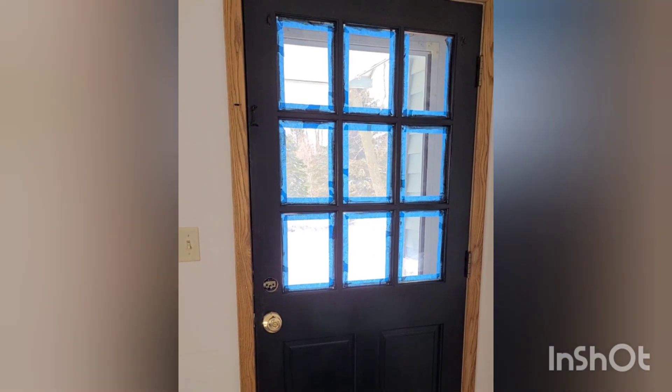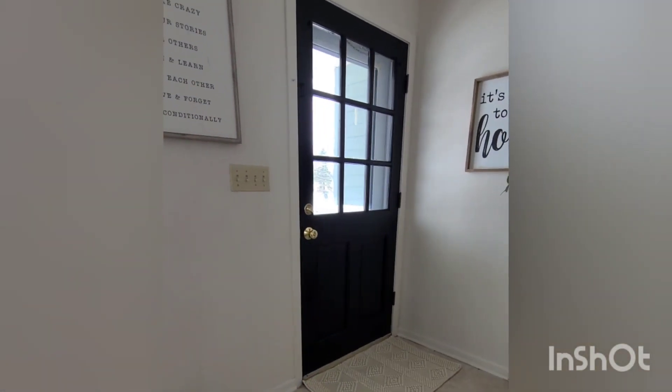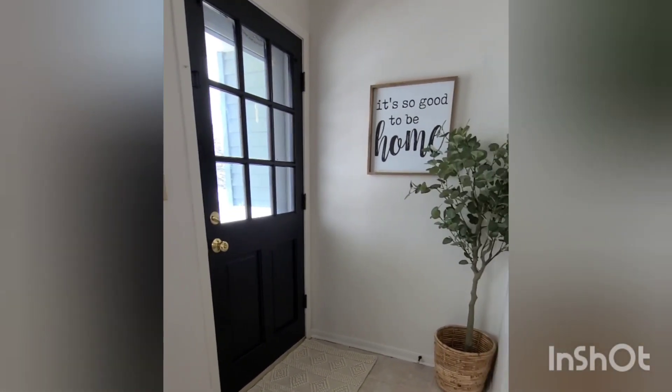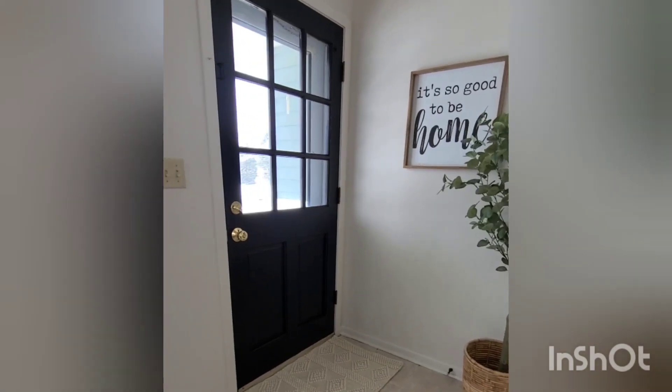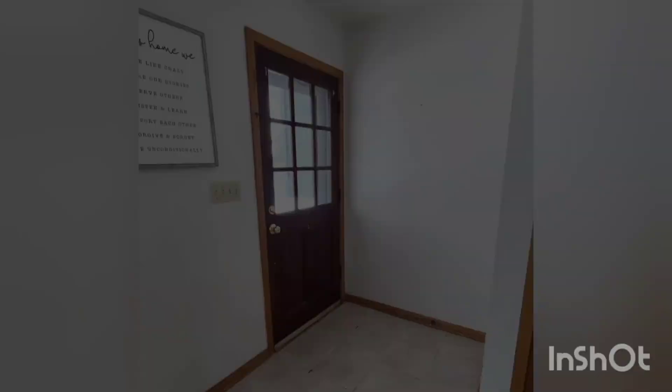I also decided to paint the baseboards and the door frame. I went with Sherwin-Williams eggshell white, and I love how good this looks. It's definitely more modern and I think this is the look I was going for.